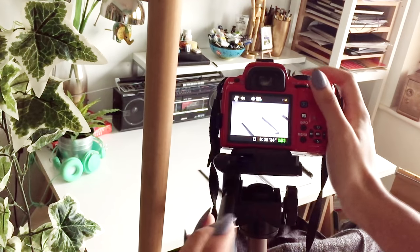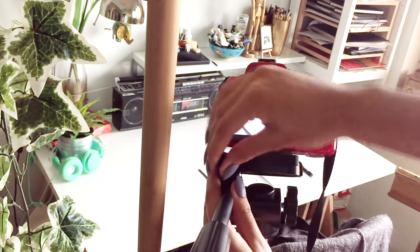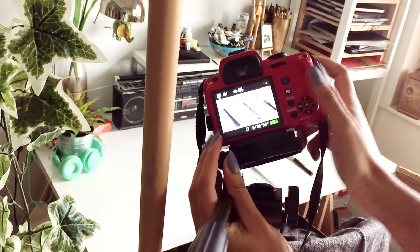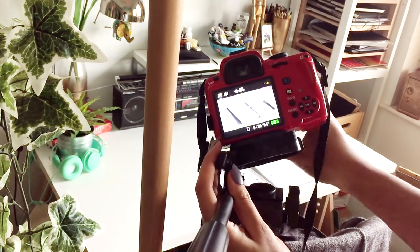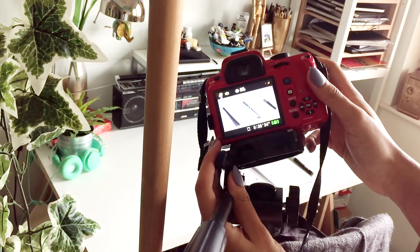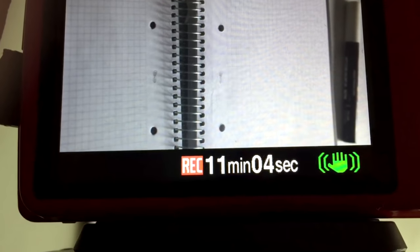In terms of changing my camera angles throughout videos, I kind of just make it up as I go along and experiment to see what angles are going to work. Changing camera angles really only came about because this camera shuts itself off every 11 minutes — it's something to do with the internal memory, and it's also why I'm saving up for a new camera.